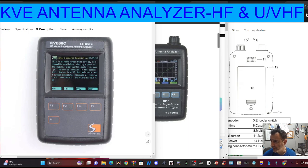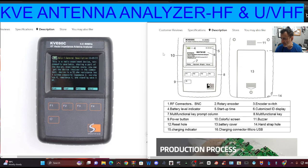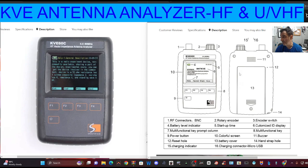If you look at the top there, 0.5 to 60. On the right-hand side, we've got a quite nice drawing of the device. Let's just read some of the items it says: RF connector, BNC, rotary encoder, encoder switch, battery level indicator, startup time, customized ID display, multifunctional key prompt column, multifunctional key, power button, colourful screen, buzzer reset hold, battery cover — and they're all numbered.